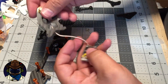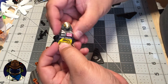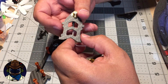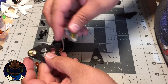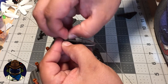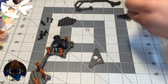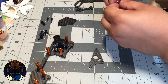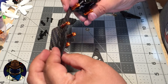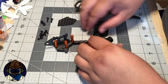Next, zip-tie the VTX to the plate. There are little recesses on both sides that allow the zip tie to pass between the part and the plate. Once the zip tie is in, you'll have access to your VTX switches and it'll be ready to mount. To slot the VTX plate into the frame, simply slide it in — it sits in two little holes.